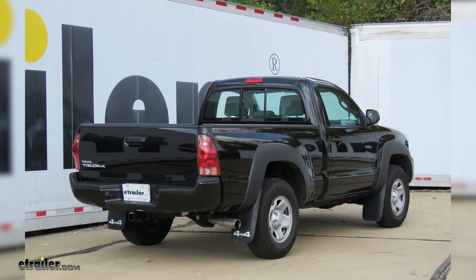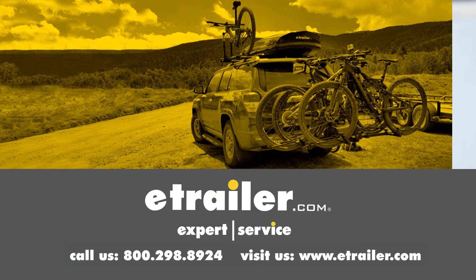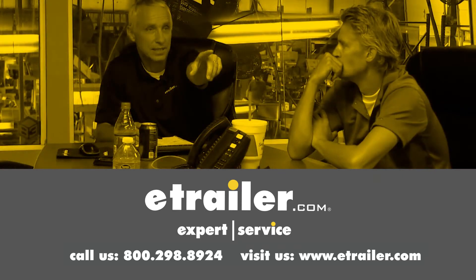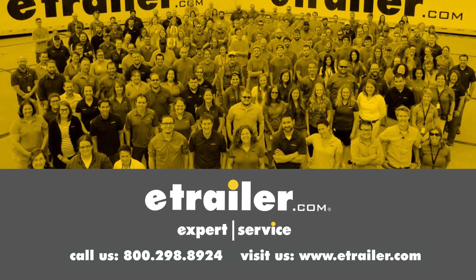That's going to complete our look at the rear suspension enhancements available for the Toyota Tacoma. We hope this information is helpful in deciding which one is going to be the right one for your application. Thanks for watching — click the link in our description below to shop, learn more, or visit us at eTrailer.com. And leave us a comment if you have any questions.